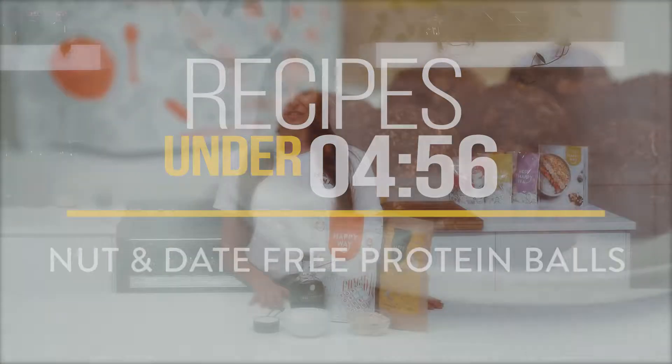Hey guys! Today's recipe in under five minutes is a nut-free and date-free bliss ball.